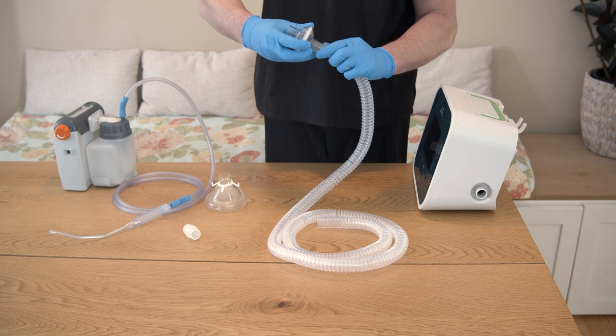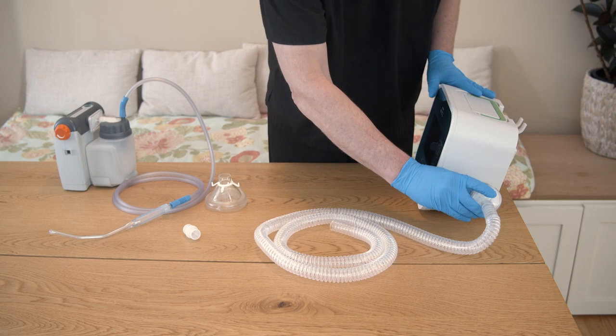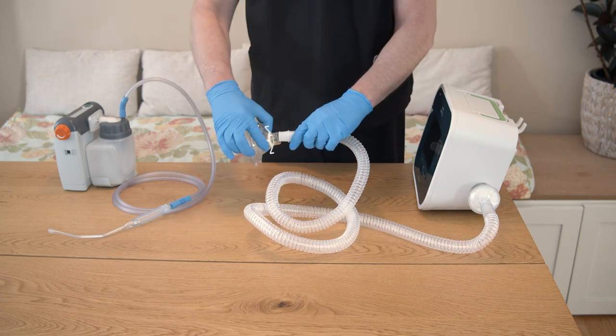Connect the filter to the tubing, then attach it to the cough assist device. Put the adapter, then the mask, on the other end of the tubing.